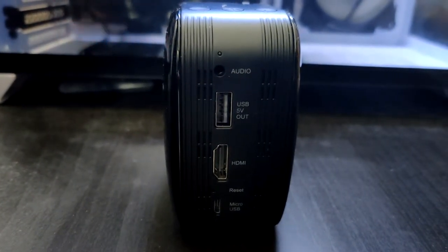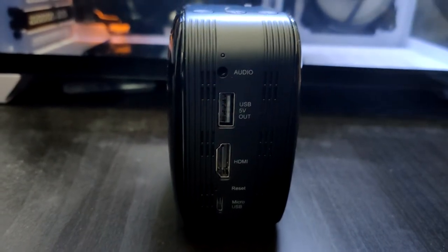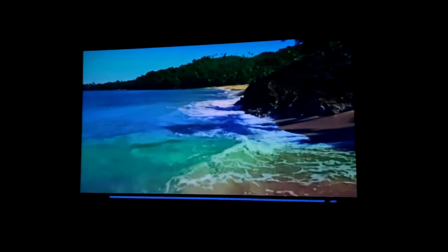At the back of the projector, the port selection includes an audio jack, USB-C, HDMI, a reset switch, and a micro USB charging port. This projector is natively 720p resolution, but as you can see right now, I'm running a 1080p signal and it's projecting the image on the wall really nicely.